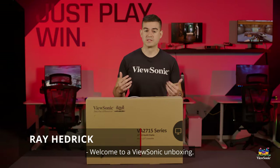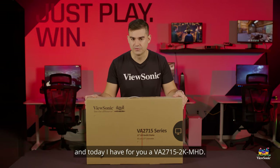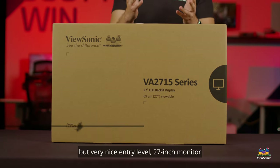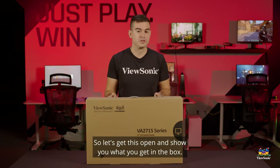Welcome to a ViewSonic unboxing. My name is Ray and today I have for you the VA2715 2K MHD. It is a very high resolution but very nice entry-level 27-inch monitor, and we're going to show you a little bit about it. So let's get this open and show you what you get in the box.